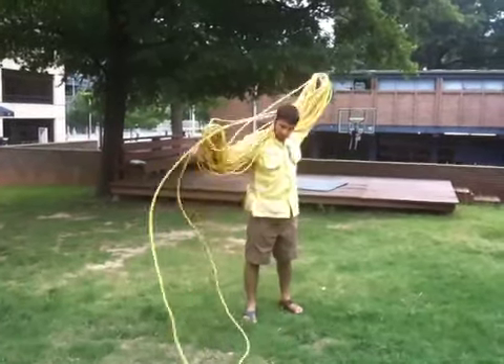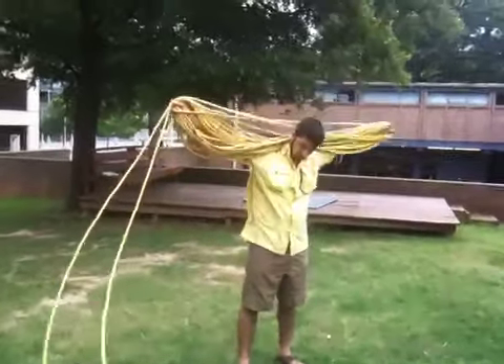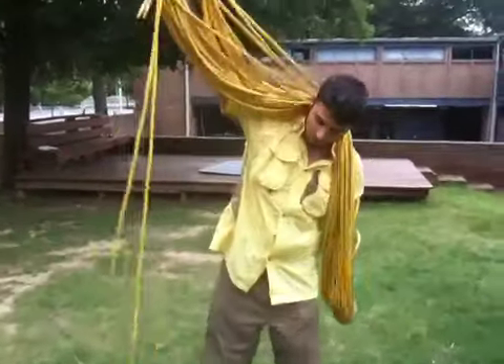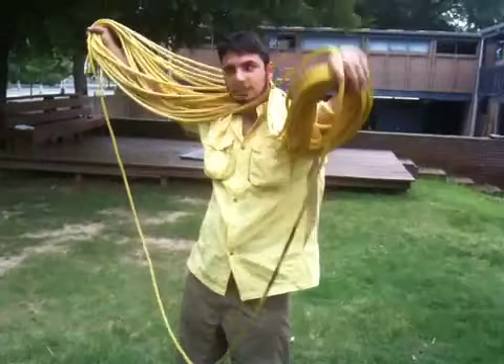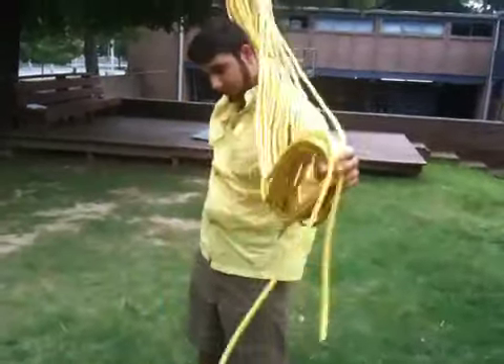Be very careful to get equal distances on all different sides. If you notice, the middle of the rope, which is marked by the black lines, is still sort of in the middle here.